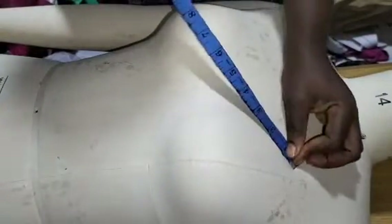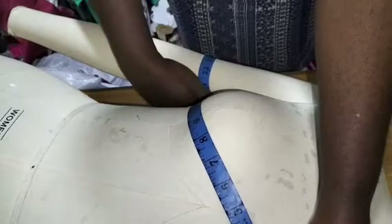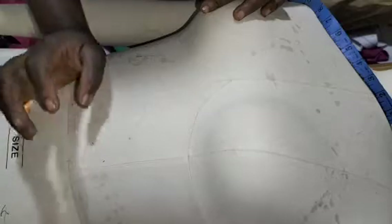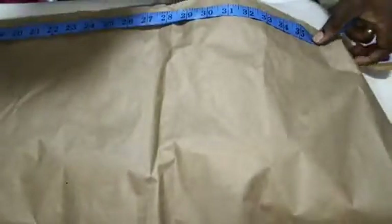The length is 13 inches but I'll be working with 14 because I need to stitch it to the waistline. Then from that point where the drape is going to be, I'll measure it again across to the other side. On that side I have 15 inches. Because I'm going to make pleats, I'll add my pleats allowance, so I'll be working with 25 inches — adding 10 more inches.